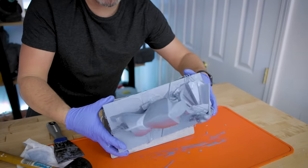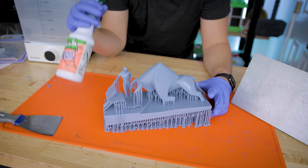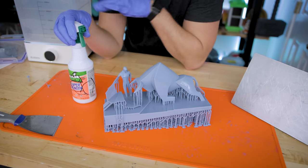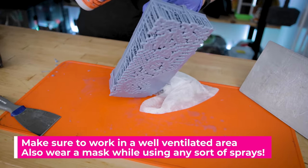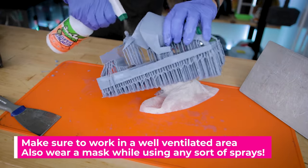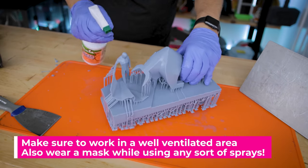There we go. When it comes to cleaning larger resin 3D prints, you can try using a wash and cure station — but depending on how big the print is, it might not fit. Or you can use isopropyl alcohol or denatured alcohol in a spray bottle to spray down your 3D prints.